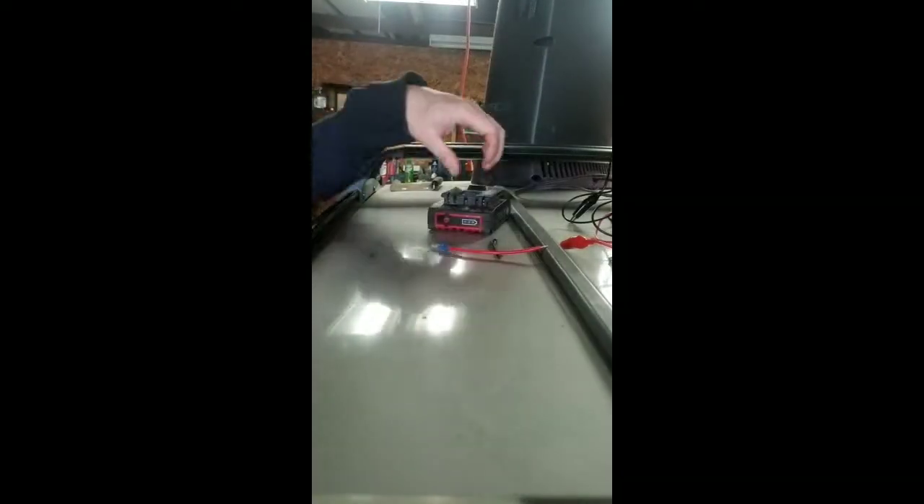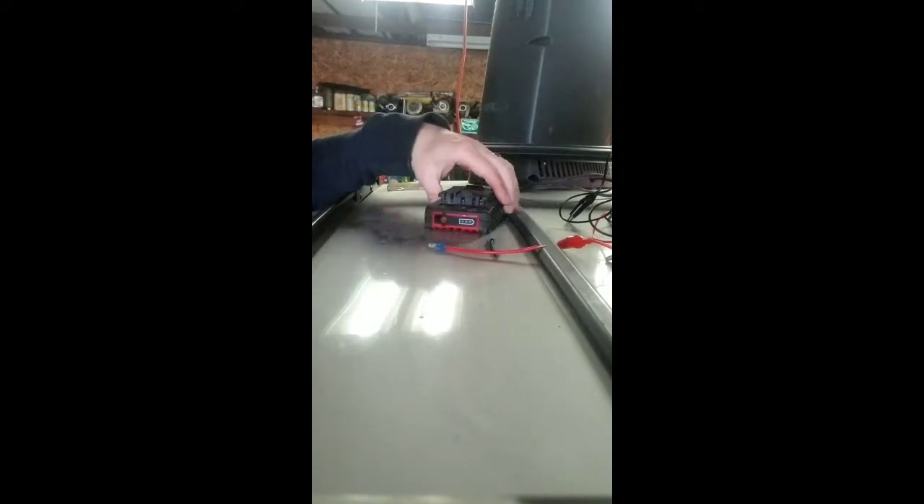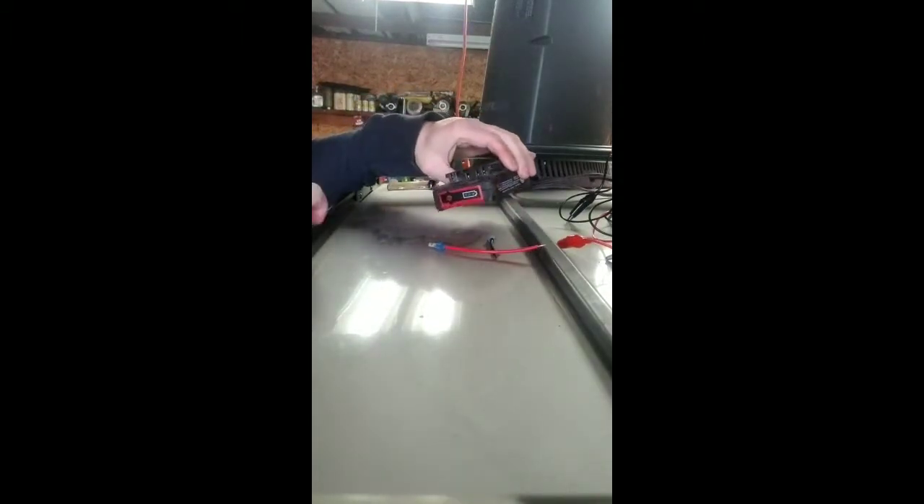That's all there is to it. Now here's another way to do it — what if you don't have access to your car battery? Here we have an 18-volt Bosch impact battery.